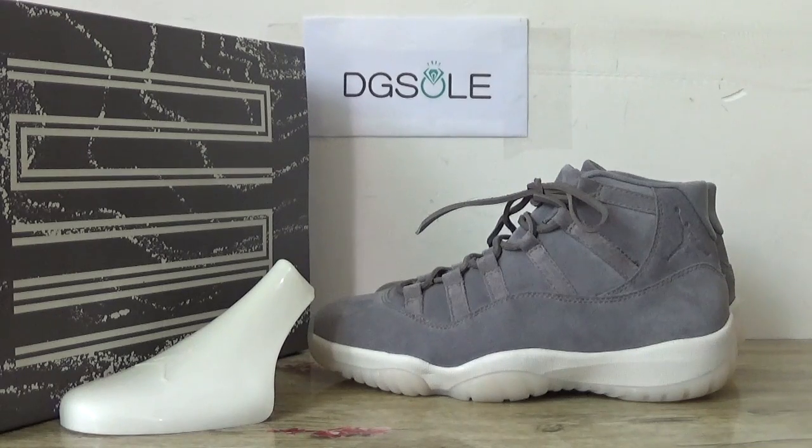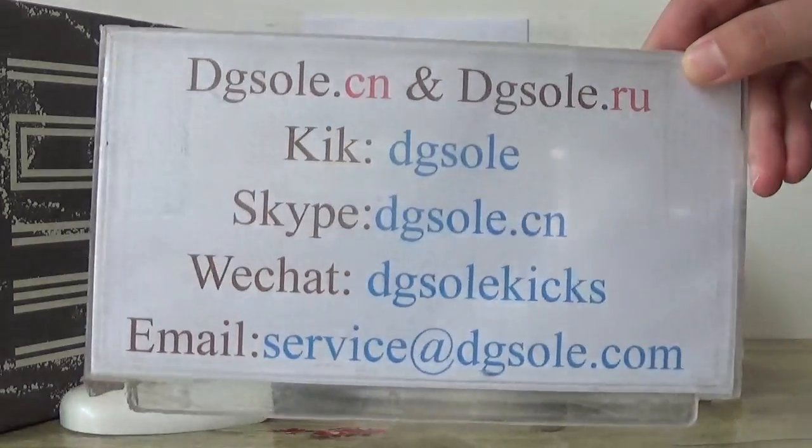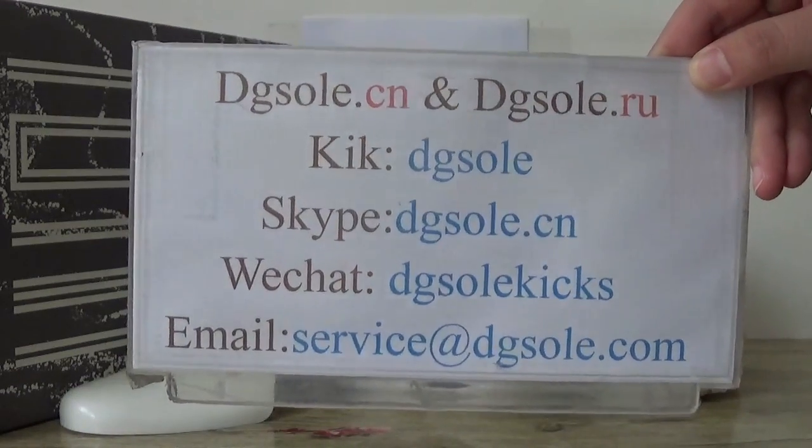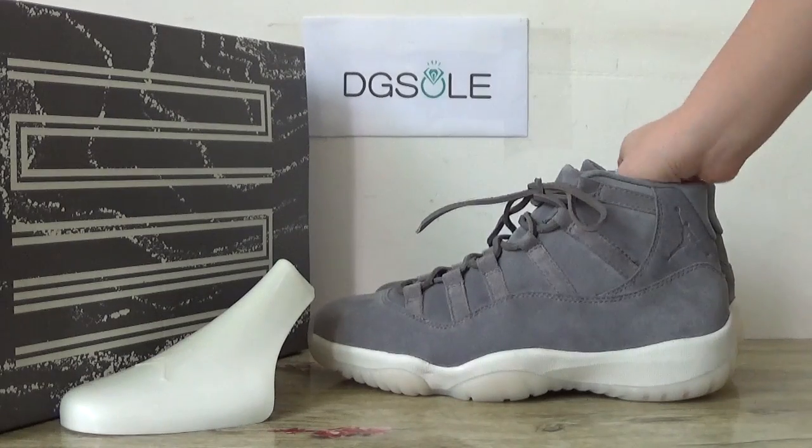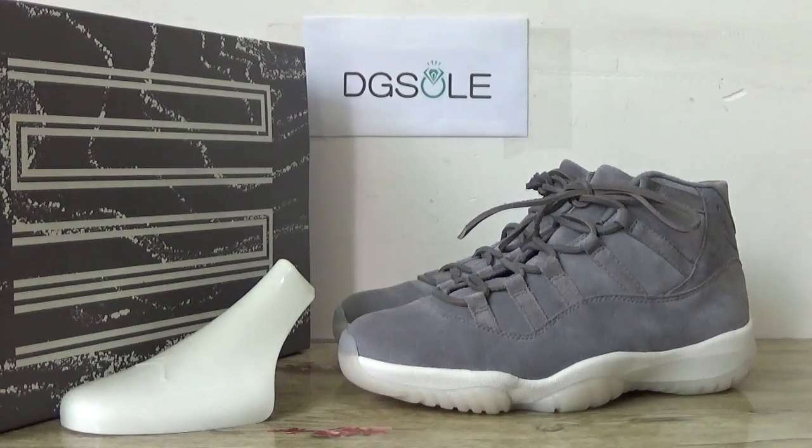Hi guys, nice to see you. This is DD. Welcome to the checkout website. Here is the information box — you can check it if you are interested. And look at this newest shoe: the Air Jordan 11 Premium.